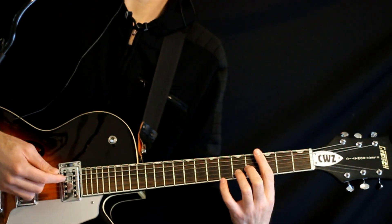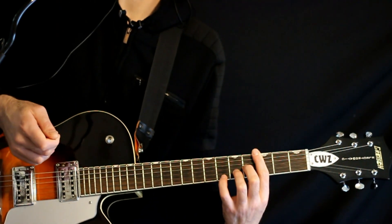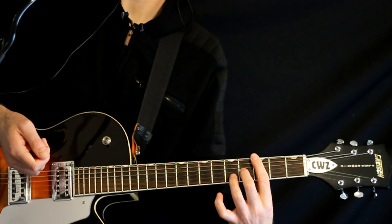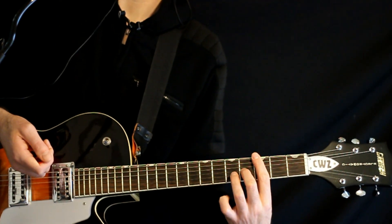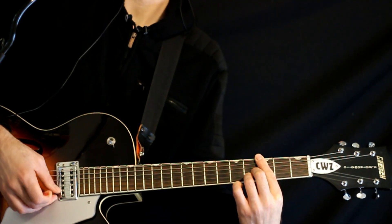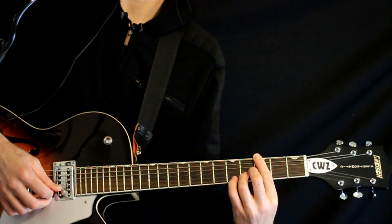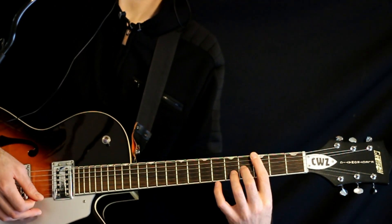With the F chord, we do that same shuffling strum, then we split it and switch to an F major 7. For that, we keep the threes barred, keep the 4 on the F string, but move the 5 on the 2nd string down to a 4. We just lift off and let the open high E ring with it — it's the same note but sounds nice. If you don't want to lift off, you can just mute the high E.